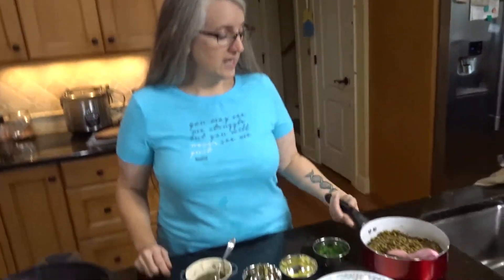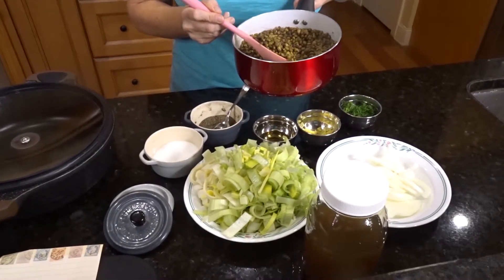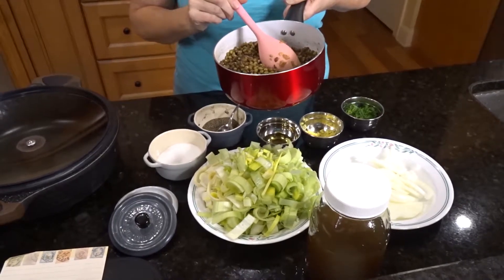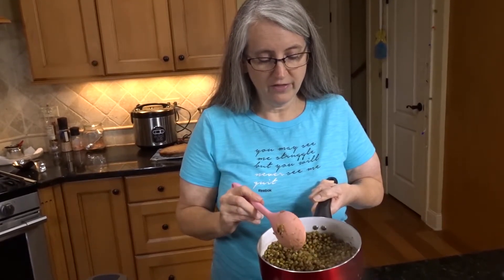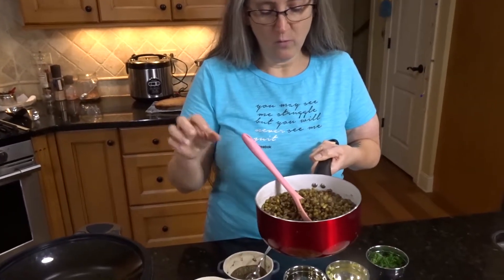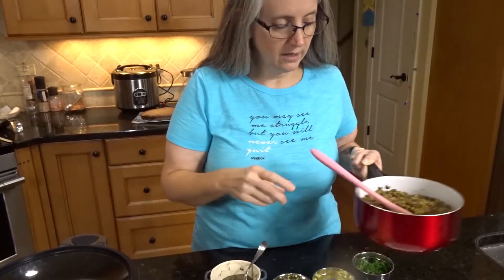For the casserole part, I have one and a quarter cups of mung beans here that I washed and then cooked on the stove with just water. I didn't add salt or anything — just wash them, put them in a pan of water, and let them boil until they're soft. You don't want a lot of water in here; you want them to be pretty dry.